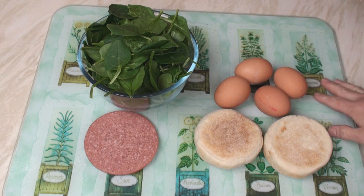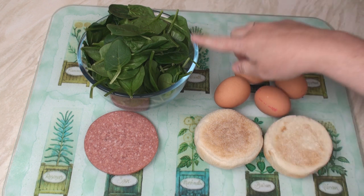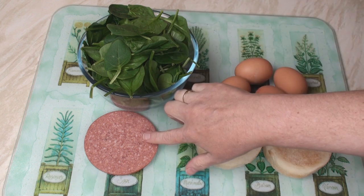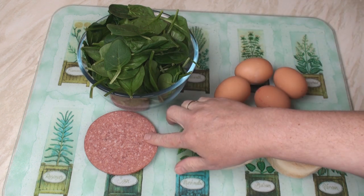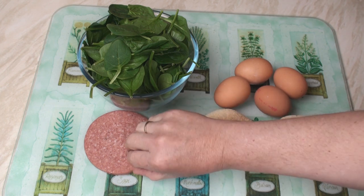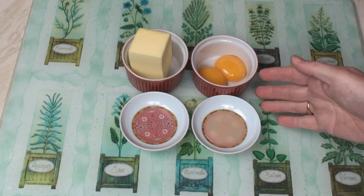I'm gonna make supper for two people with this lot. So I've got four eggs, two English muffins. For the Eggs Florentine, I've got 100 grams of baby spinach. And for the Eggs Benedict, you'd normally use slices of back bacon or something like that. But since I don't eat pork, I've got four rashers of halal salami.